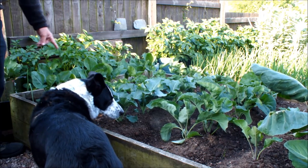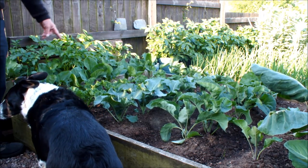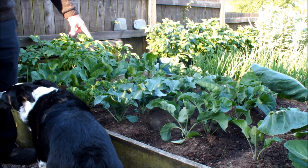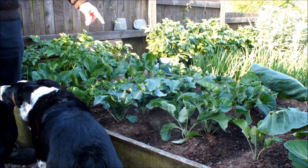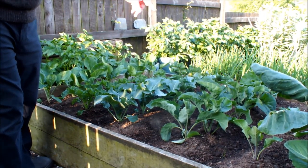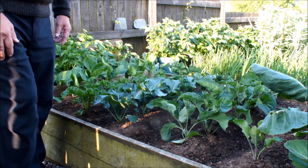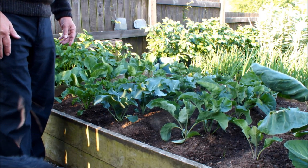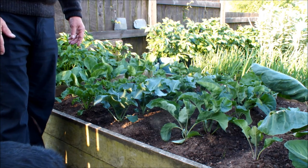This is a short row of Brussels sprouts, this is a short row of kale, this is a short row of broccoli, and this is a short row of cauliflowers. A friend of mine gave me these so I'm very lucky, and everything seems to be going okay so far.